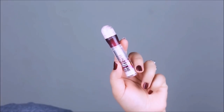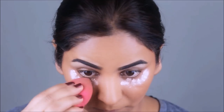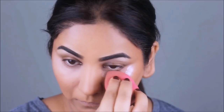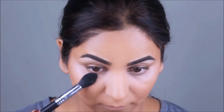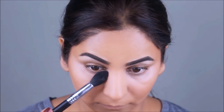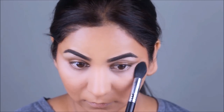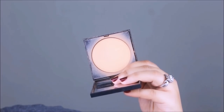To conceal my dark circles, I'm using the Instant Age Rewind concealer from Maybelline. I'm going to set this with translucent powder again, and to set the rest of my face I'm using the Smashbox Pressed Powder — that way all the colors come together while I still maintain definition. The Smashbox pressed powder color is number five.